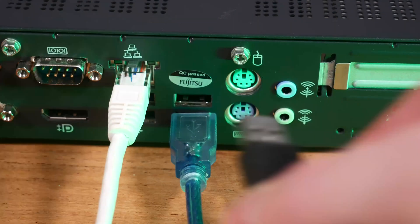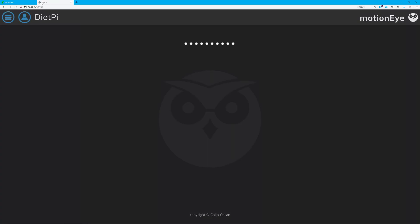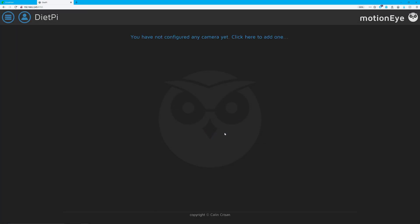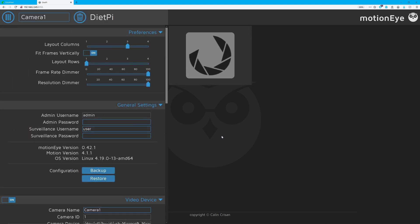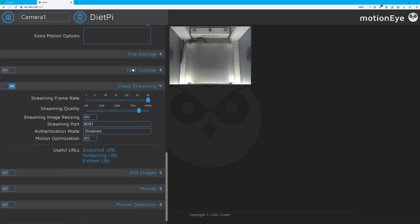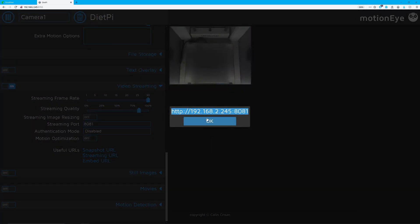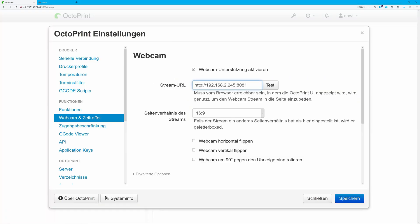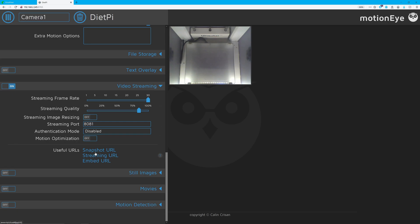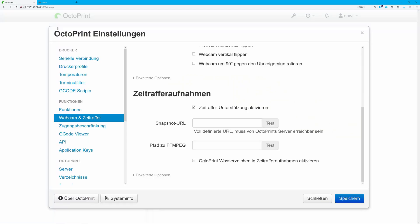To get the camera working, connect your camera to one of the USB ports and open the MotionEye web interface on port 8765. Log in with the username admin and an empty password. MotionEye should already have your camera selected and you can set it up. I would suggest disabling motion detection to reduce CPU load. To integrate the camera stream into Octoprint, make sure video streaming is enabled, then locate the streaming URL link inside the video streaming options. Copy that link into the Octoprint Webcam Settings Stream URL field. The same applies for the snapshot URL, which you copy over to Octoprint's snapshot URL field.